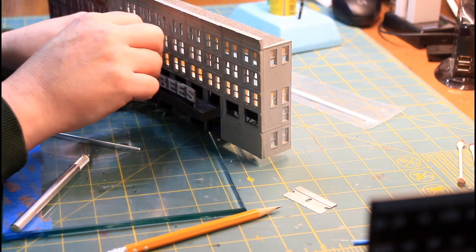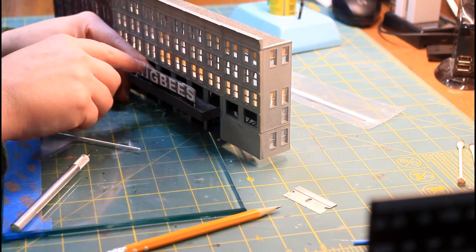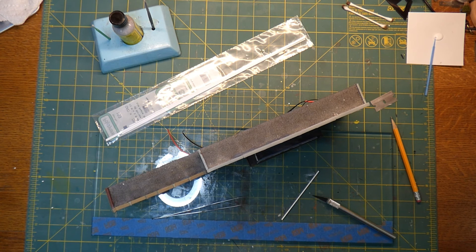Like that — and that'll pull that sign right up straight. Then I'll run maybe three of these down the sign here, and that's going to be it. So let me get these in and we'll take a final look at it.